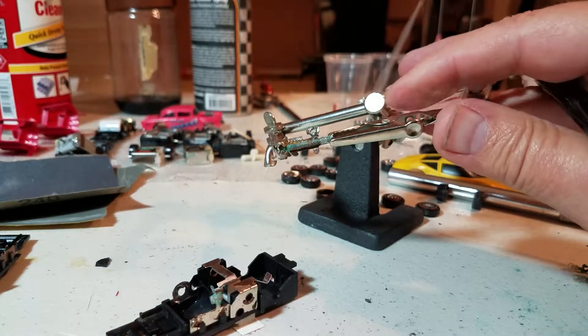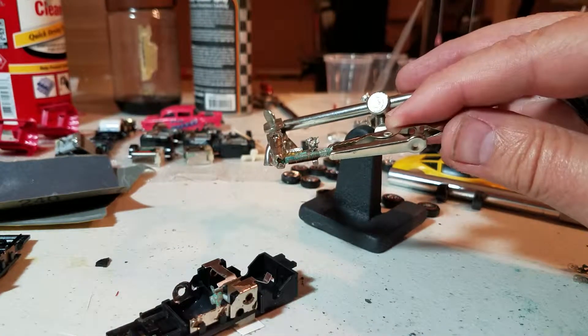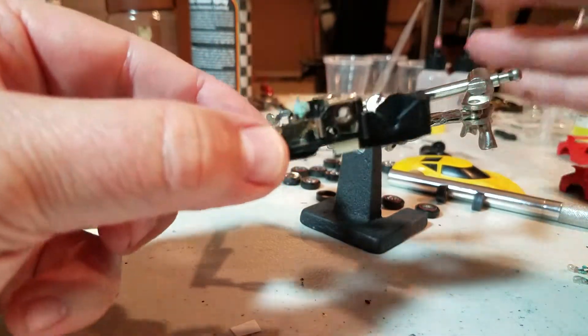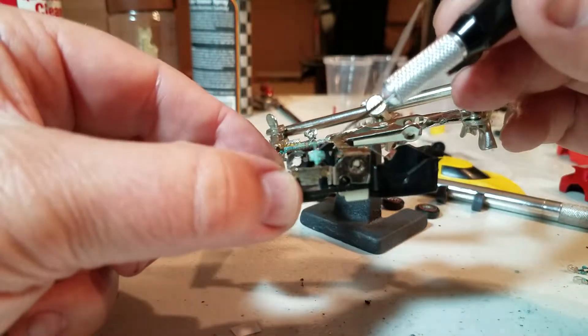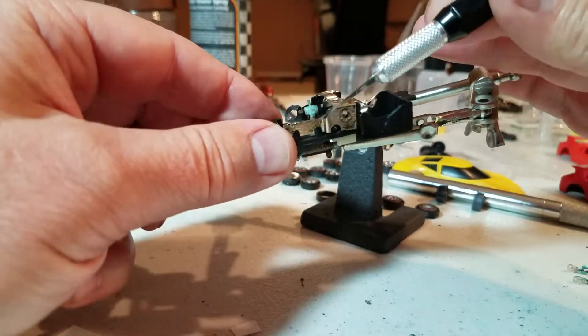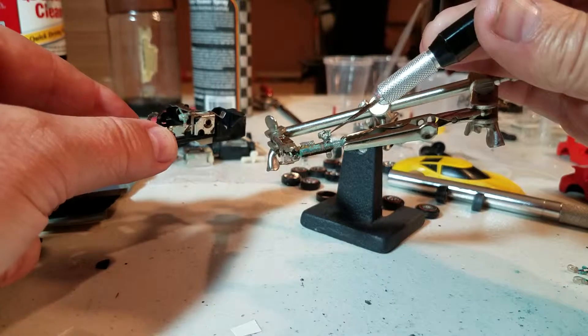There it is — that's what you want. You might do the same thing on the chassis here: solder it, get it nice and hot, and then get it so you see the hole, just like you see the hole there.